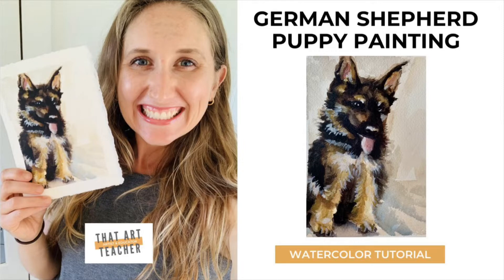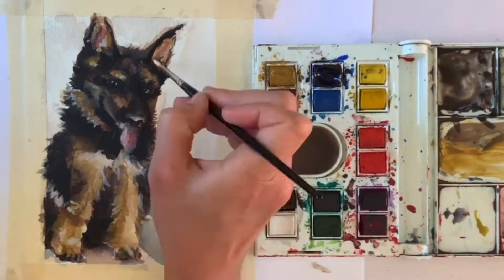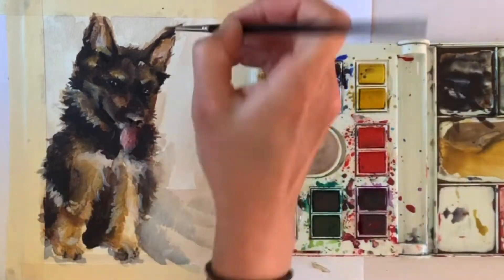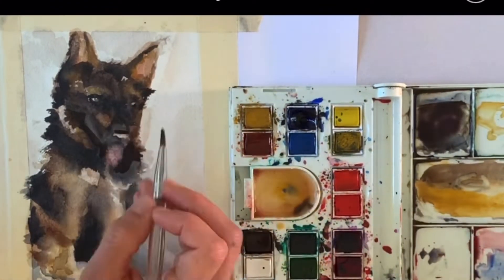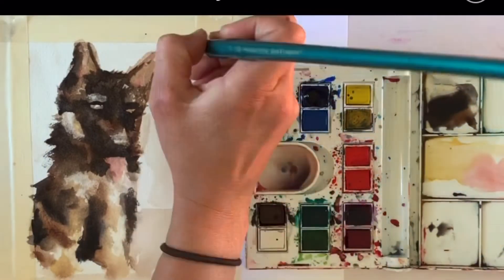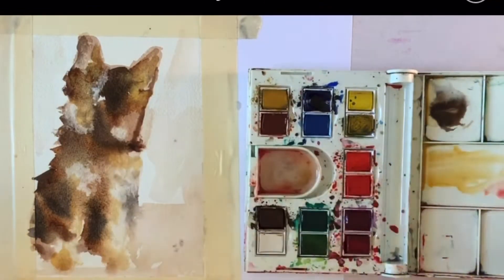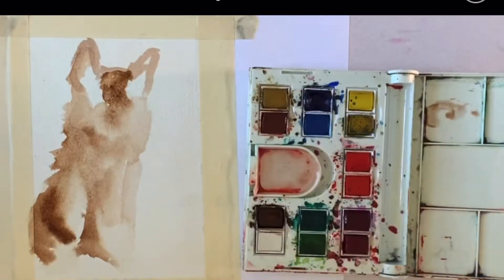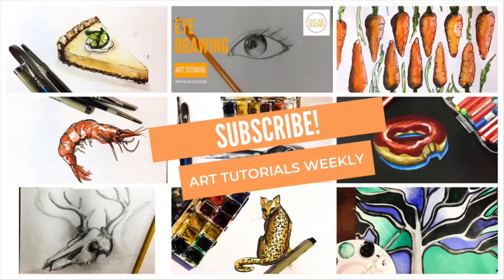One thing all art teachers can agree on is that we never have enough time for our own personal art. We spend all day and all year planning lessons for young artists and we give our best ideas away. One of the best things about summer break for me is having time to create art just for me — pieces that have nothing to do with teaching or the classroom. This video is about one of my favorite things to do: paint pet portraits.